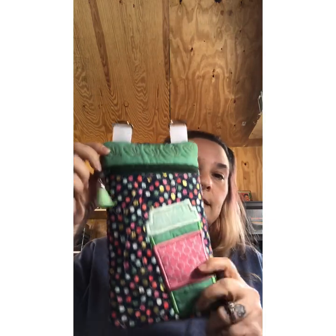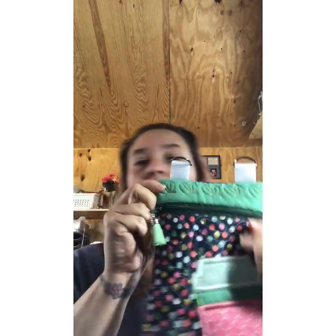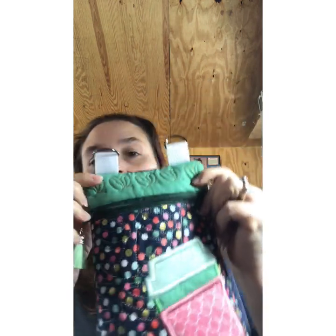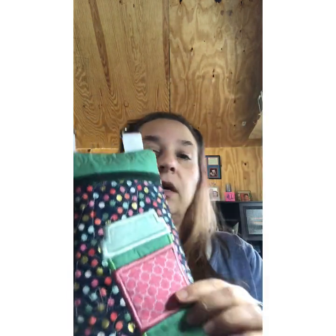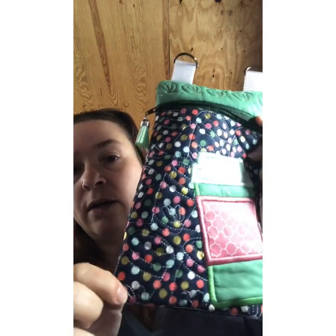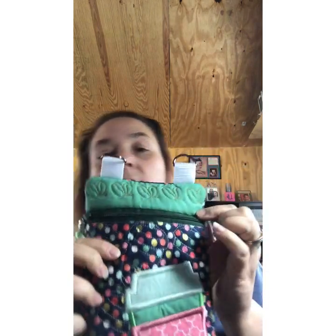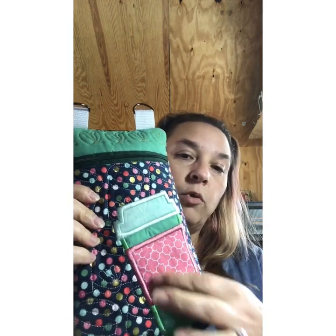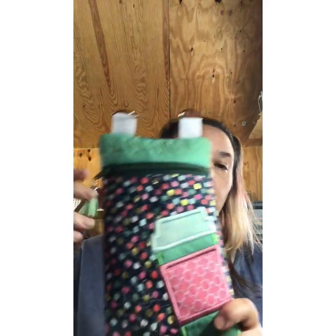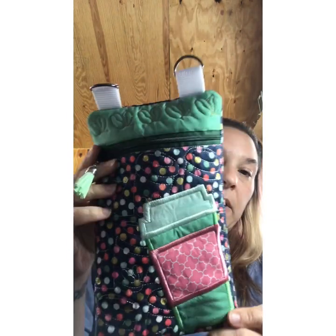Hi everybody, this is Kim with Kim's Vinyl Expressions. Today we're going to stitch out an in-the-hoop bag from Bella Blue Embroidery. This is what it looks like. It's a coffee cup bag with little coffee beans up top and coffee cup accents on the outside. You can put a monogram, name, or saying on it. This is for a 6x10 hoop.